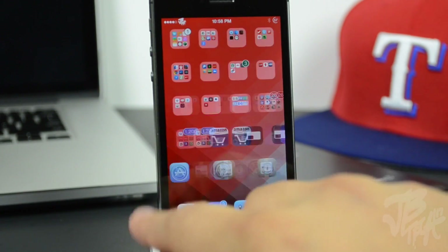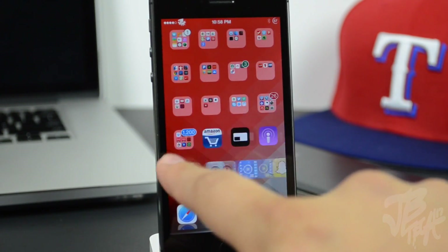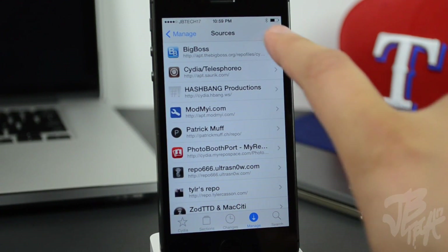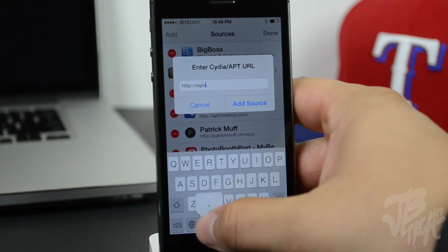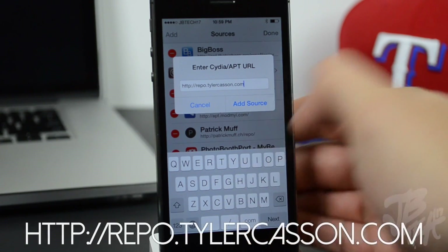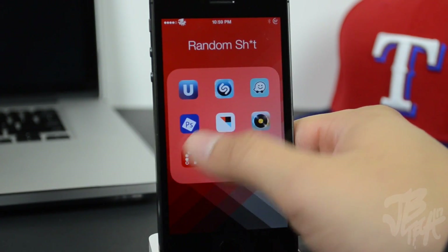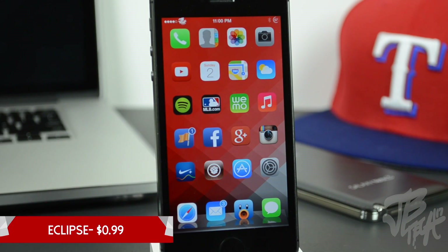Next up is Mobius, which is free. It allows you to scroll infinitely through your springboard pages and folders. Once you reach the last page it loops back to the first, and vice versa. To install Mobius you need to add a new source in Cydia: go to Manage, Sources, Edit, Add, and enter repo.tylerkason.com. Once added, you'll find Mobius and can install it for infinite springboard scrolling.